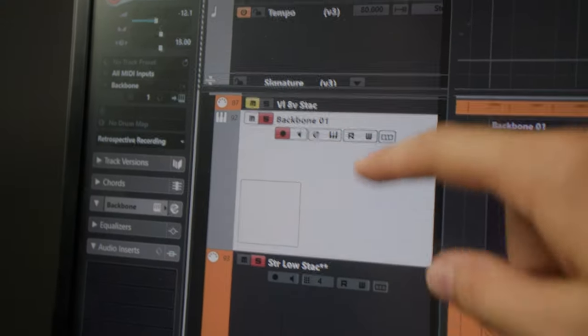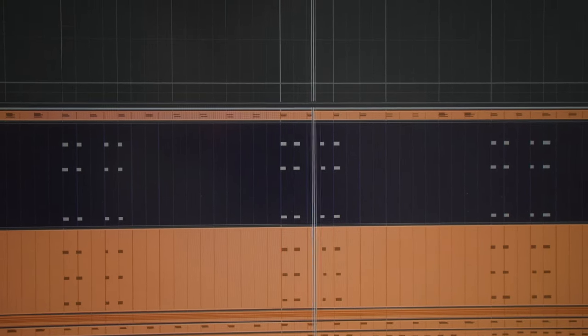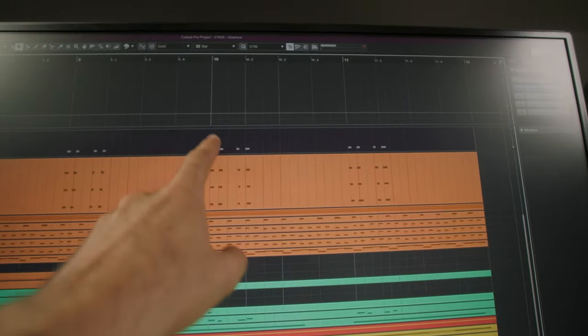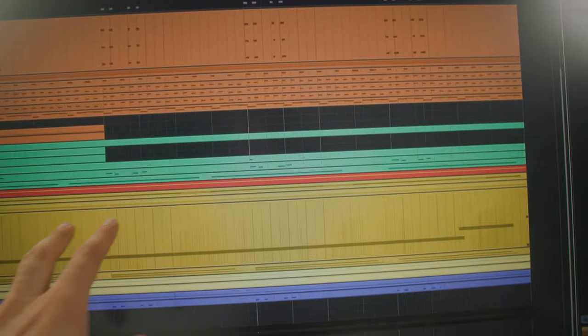Now adding the processed meter saw sample sounds like this — strings and meter saw together. The entire arrangement I'm working on at the moment is about 10 seconds of music. We've got lower strings and Backbone here, higher strings, a little bit of orchestral percussion, horns and brass — the yellow tracks — plus an electric bass and some trailer sounds.